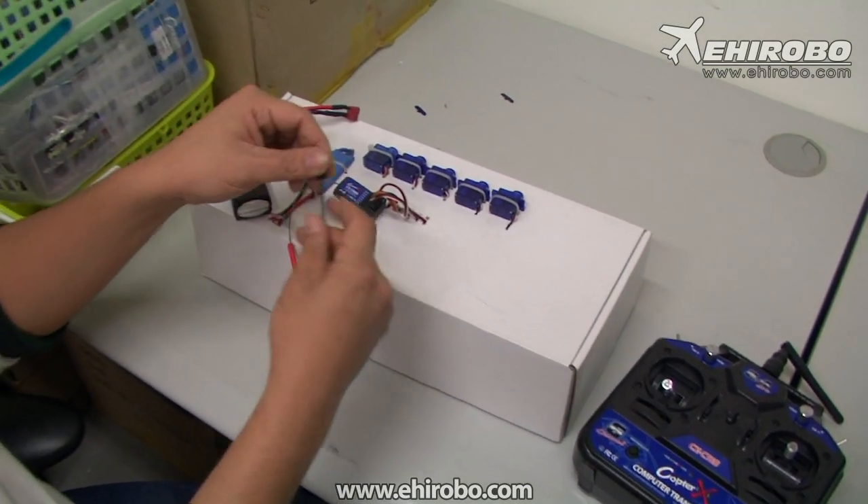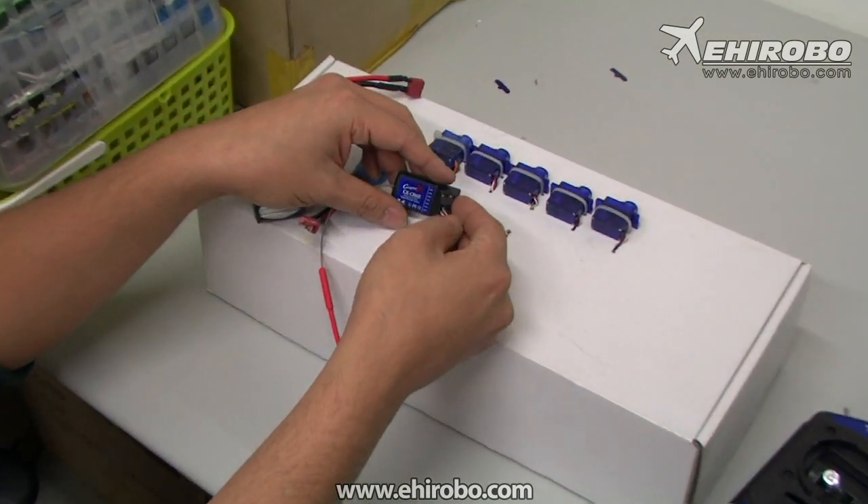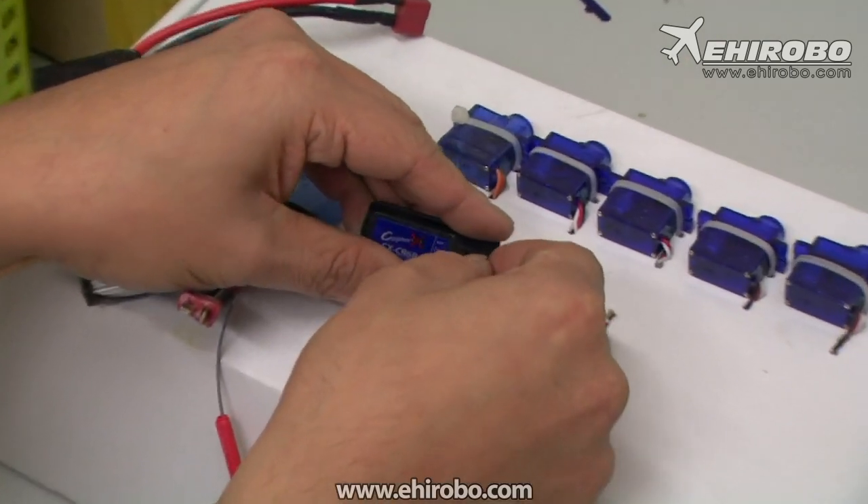First of all, insert the binding plug into the battery channel of the receiver, like that.